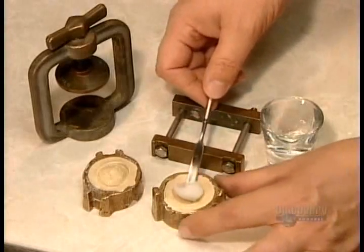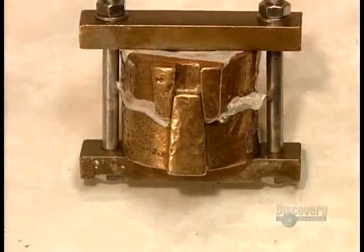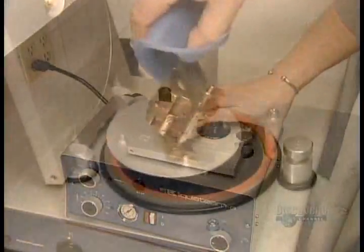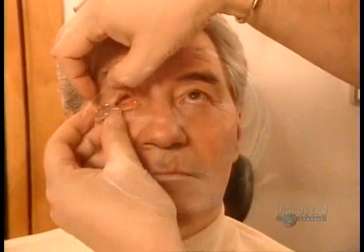Now they put a wad of acrylic plastic dough into the mould, lock the mould into a press, and submerge it in a high-pressure curing unit for 25 minutes. Then they cool the mould in cold water. Here's the original impression compared to the acrylic model they've just cast.